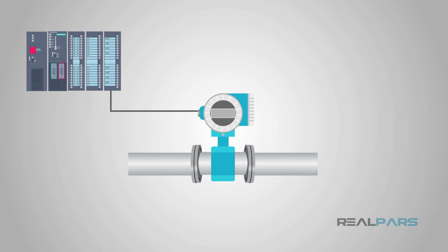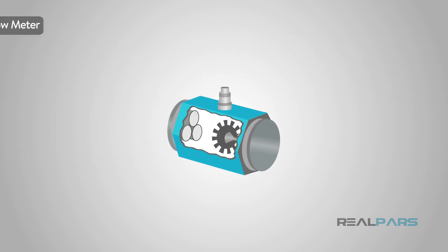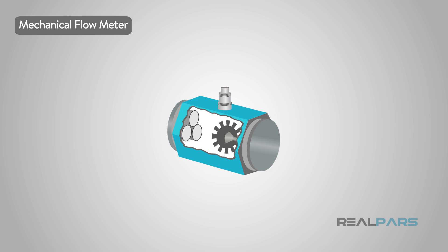While mag meters work based on Faraday's formula, other flow meters work in different ways. For instance, a mechanical flow meter has some moving internal parts, which may not fit with specific applications such as dirty water that carries large particles that may cause damage or obstruct the internal parts.